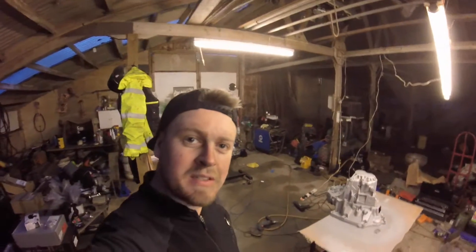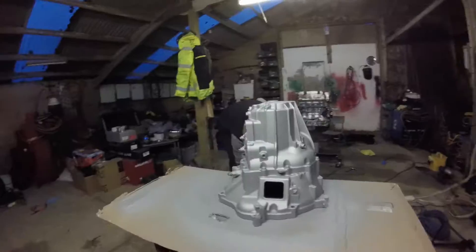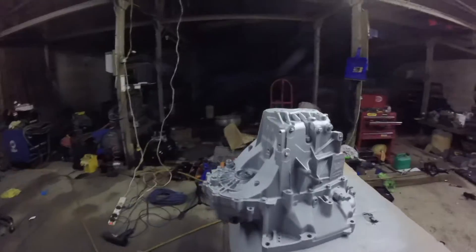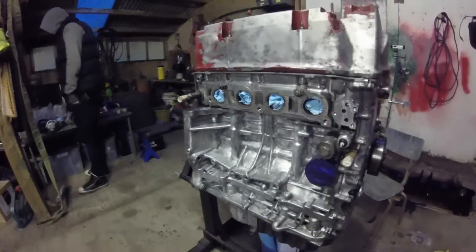Gearbox is all painted — just put the final coat on, it's just drying. All silver. The engine is in for similar treatment tomorrow, and then we can bolt them back together and get all the bits and pieces back on. You can see the difference between bare metal and painted silver. We'll get down here tomorrow and crack on with the block.